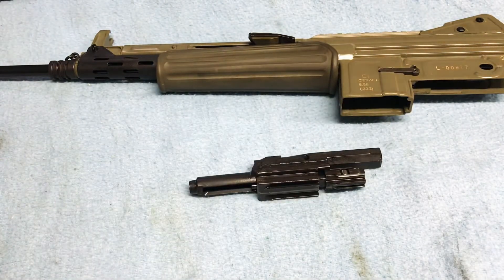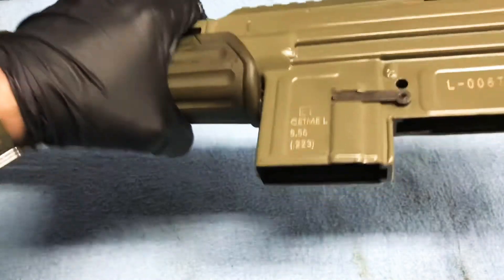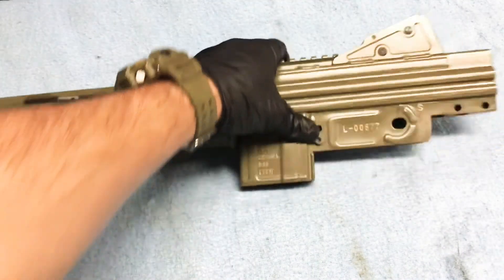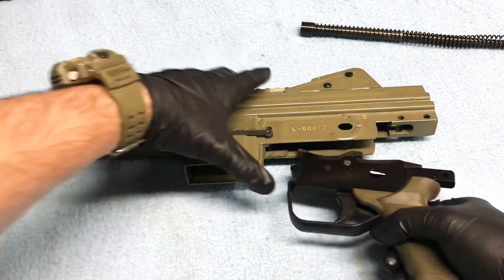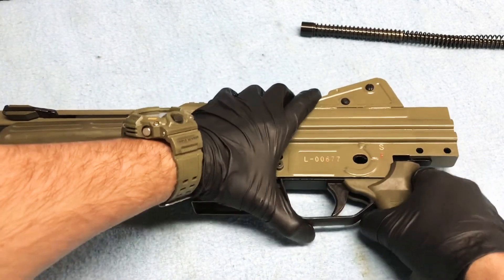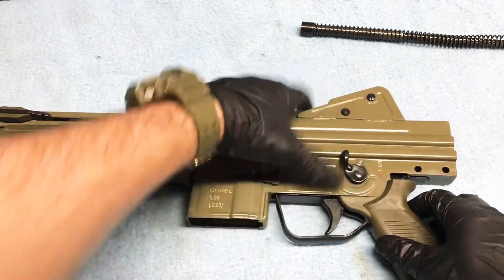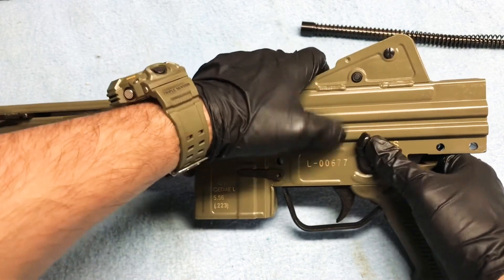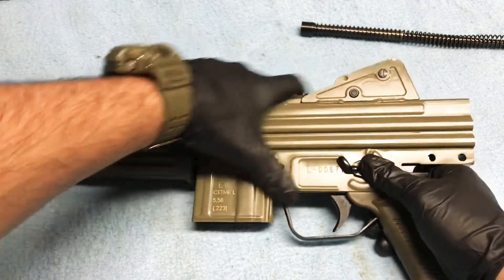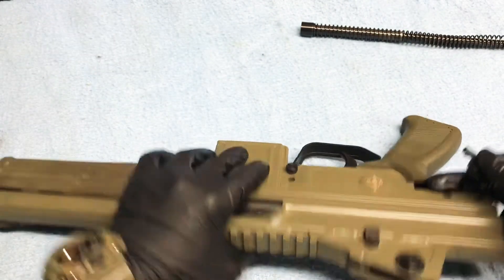Go ahead and drop my bolt into our upper and give it a little flick. Make sure our bolt is seated — that means our rollers are up here and locked in the forward position. We will take our lower and start fiddling with it to try to get it back into position. Try to line up our selector switch. There we go — selector switch is in, we can put our pin in.